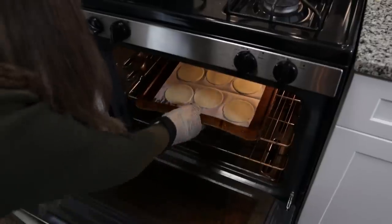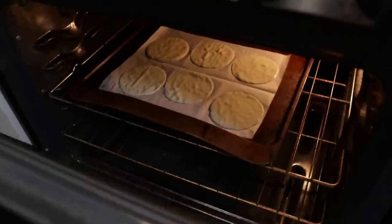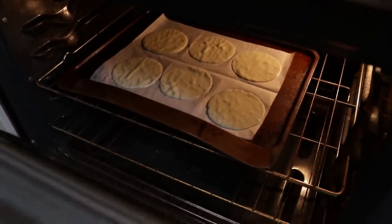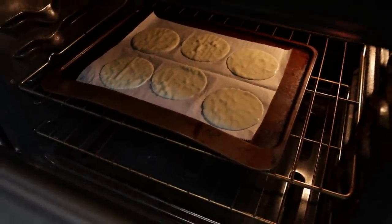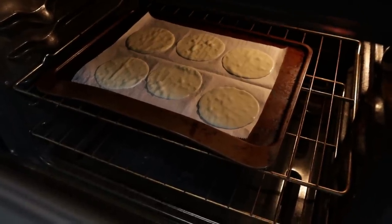Our oven is preheated to 350 degrees. I'm going to put in our cheese slices now. It's starting to look glossy — it's melting but it's not going crazy. I think we're ready to take these out.